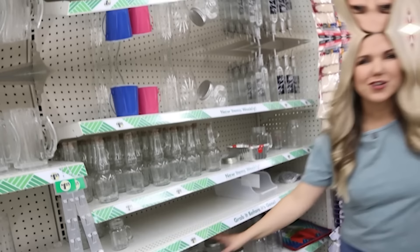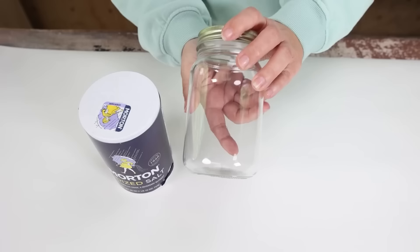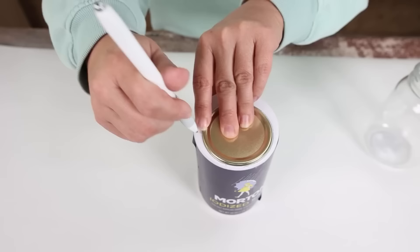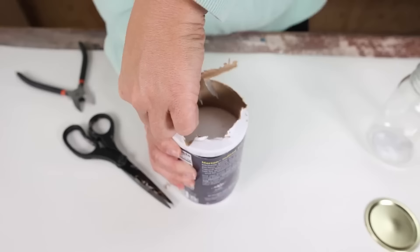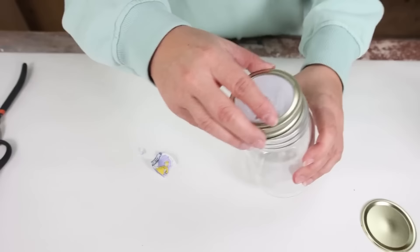Mason jars are great to organize with. Whenever you finish your table salt, don't throw out the container — you can use the pour spout with your mason jar. Take the mason jar lid, lay it on top of your salt container with the circle part over the pour spout, use a pen to draw a circle, then cut it out with wire cutters and finish with scissors. Once cut, put it into the lid of your mason jar. You can put breadcrumbs, flour, or sugar in here — then put your lid back on. Anytime you want to pour, just pull open the pour spout.